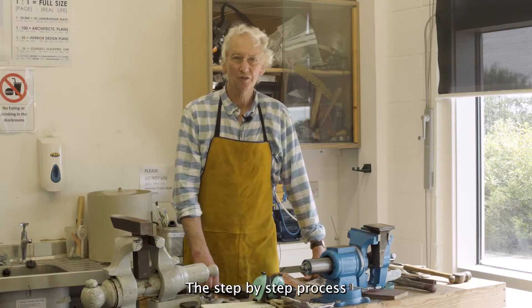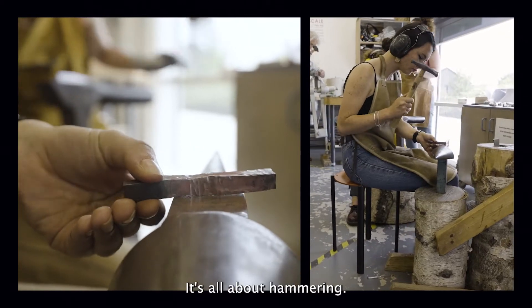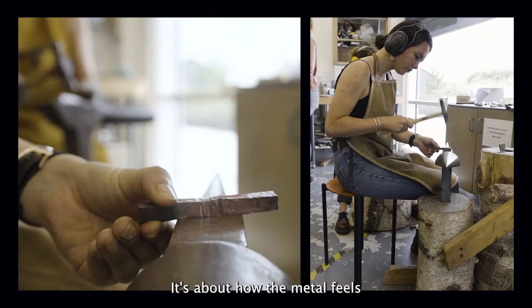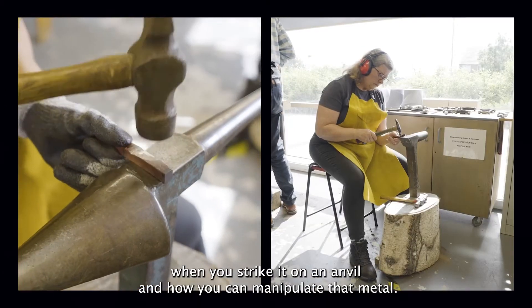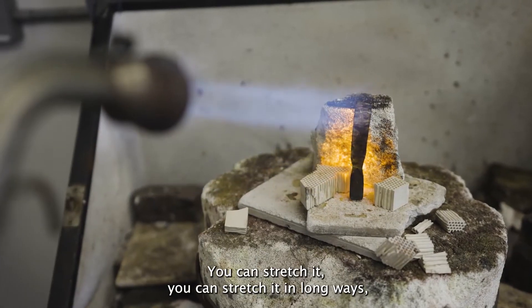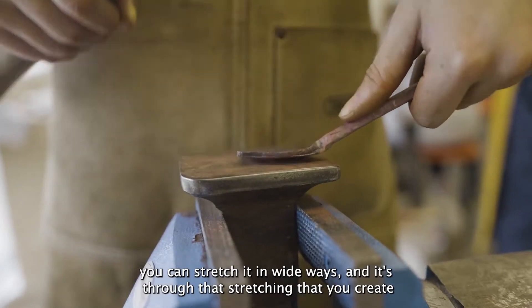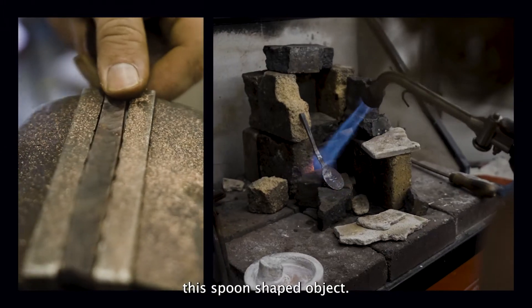The step-by-step process of how to make a spoon involves a lot of hammering. It's all about hammering — it's about how the metal feels when you strike it on an anvil and how you can manipulate that metal. You can stretch it in long ways, you can stretch it in wide ways, and it's through that stretching that you create this spoon-shaped object.